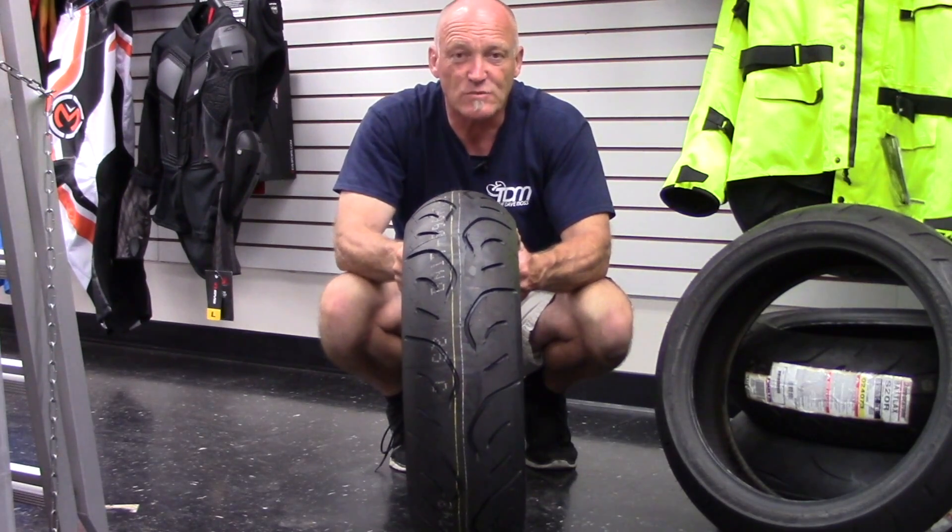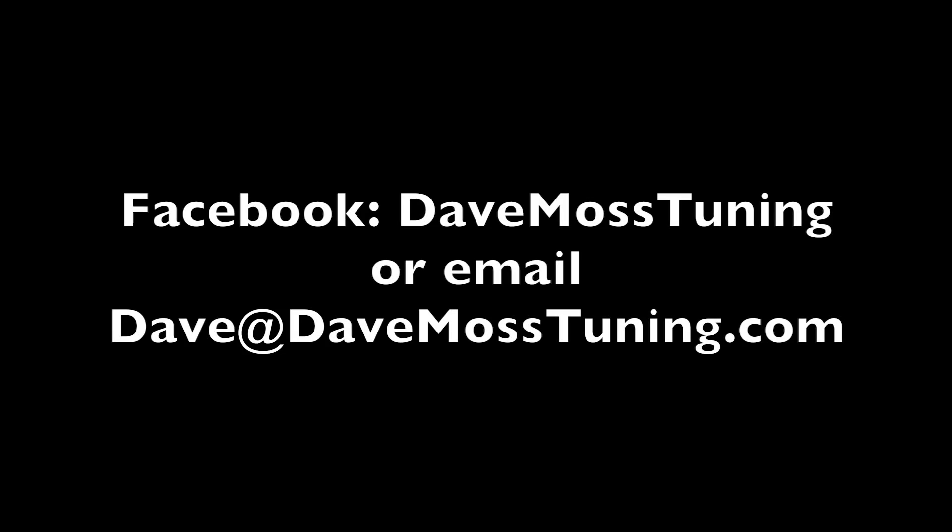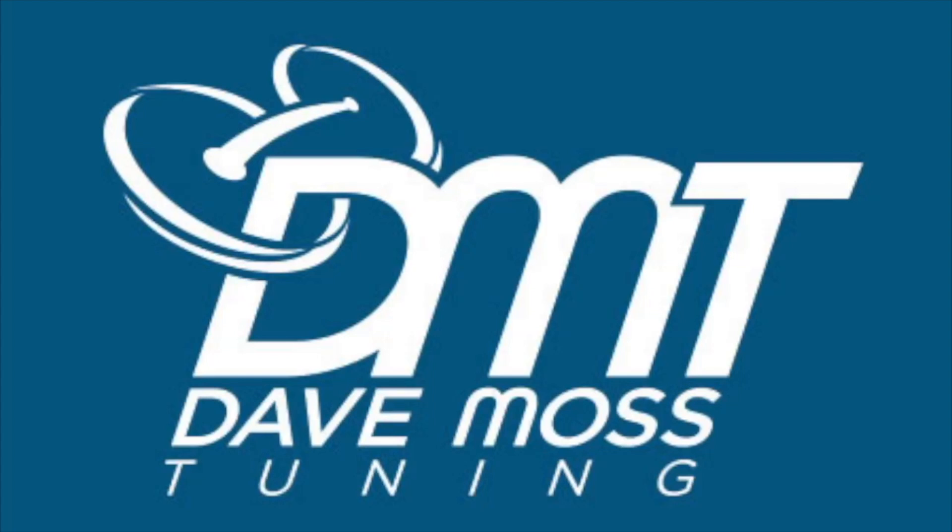And maximizing your investment in your tires. To schedule a remote tuning appointment for you and your bike with Dave via text, email, Facebook, etc., contact Dave on Facebook or by email at dave@DaveMossTuning.com.